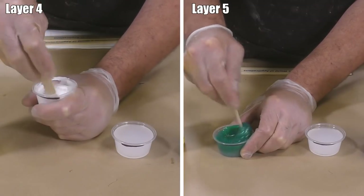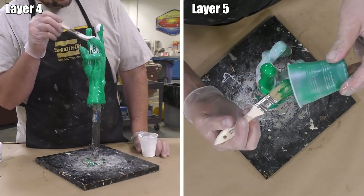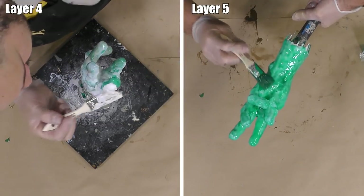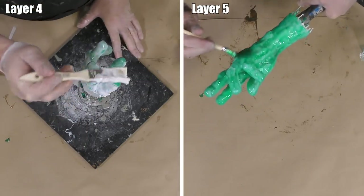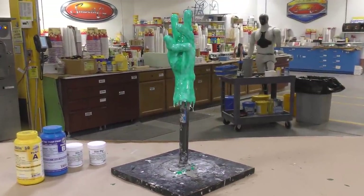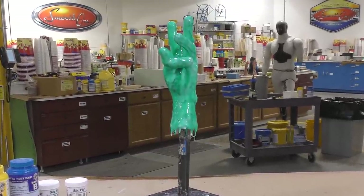The process is repeated to apply layers four and five, changing the color of the rubber between layers to track coverage. The mold thickness I'm aiming for is about a quarter inch — the mold must be able to invert on itself while remaining very stretchy and durable. Keep in mind that the thicker you make the mold, the less flexibility it will have. Once the final layer is applied, all layers are allowed a full cure of 30 minutes.